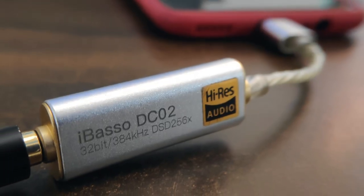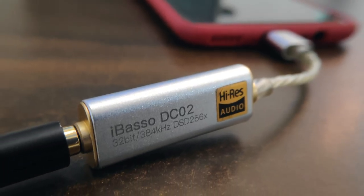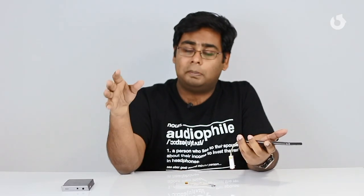This device uses the battery from your smartphone to power up and serves as an amplifier. It also features DACs which are amongst the best sounding on the market — available on high resolution audio players several times the price — at a fraction of the cost.